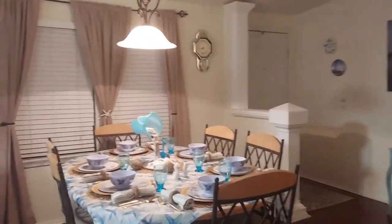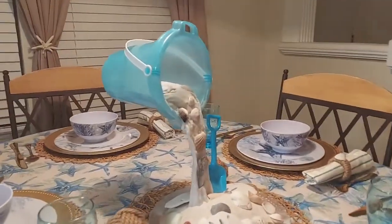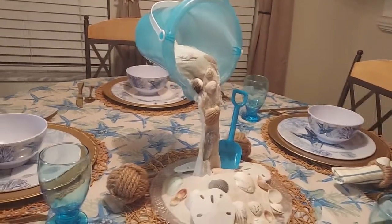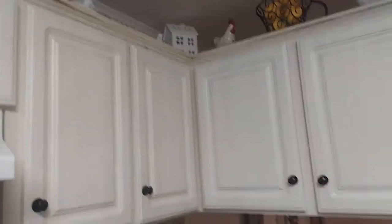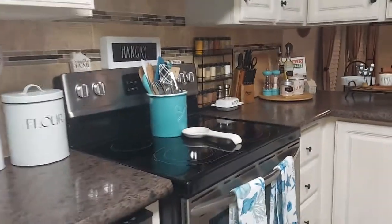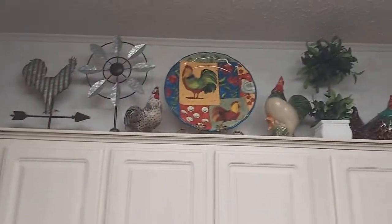Pretty much my whole house is beach-themed. Let me know what you guys think about my centerpiece that me and my husband made — it was his idea actually, he did a really good job helping me. My kitchen is pretty much all still farmhouse — I still like the farmhouse look. I can't help it that the teal is sneaking in everywhere. My roosters — I'll always love my roosters and chickens.